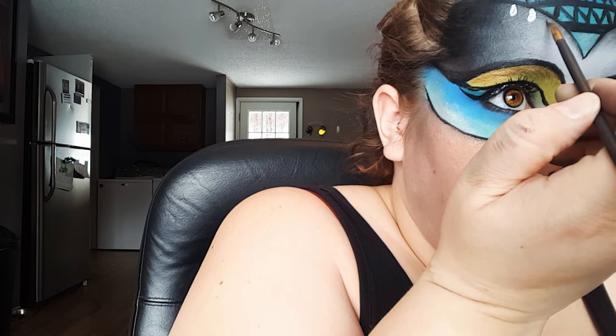Then I went ahead and added some lashes and while I'm waiting for the glue to dry, I'm just adding some teardrops to that center triangle.